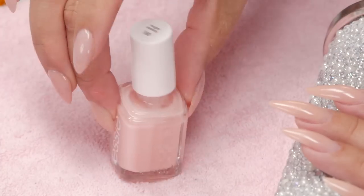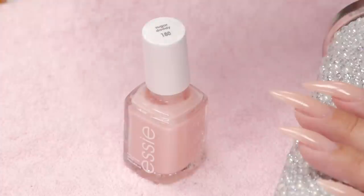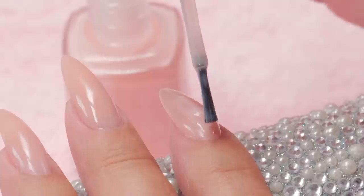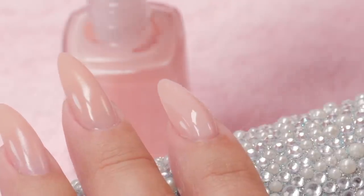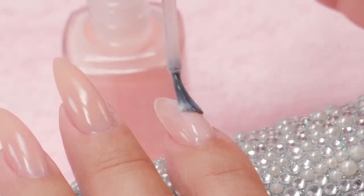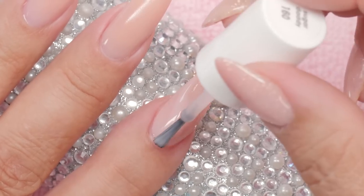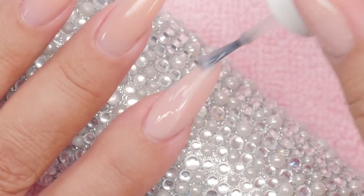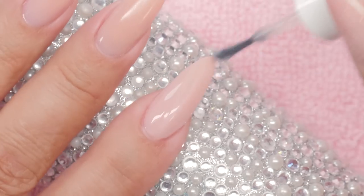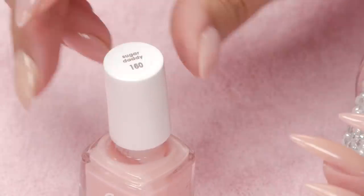Okay, it's dry. I'm going to try different colors to show you how different it looks with different pinks. That was number 160, it's called Sugar Daddy. To me, quality polish really relies on the applicator. I tend to not like skinny ones, but this is a skinny one — it's actually going on quite nicely.